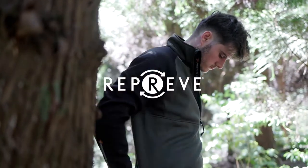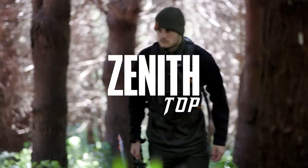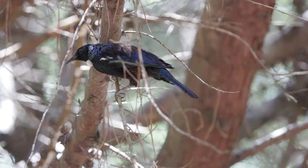Designed as a true technical hunting mid-layer, the Zenith top is one of the warmest, most balanced mid-layers available. Whether you're trekking through the dense bush or up in the mountains, the Zenith is an essential piece of clothing.